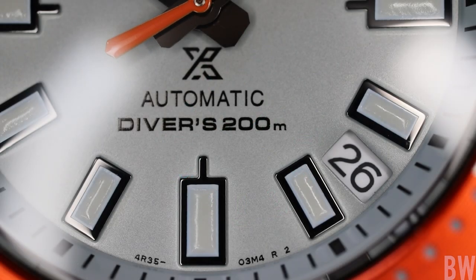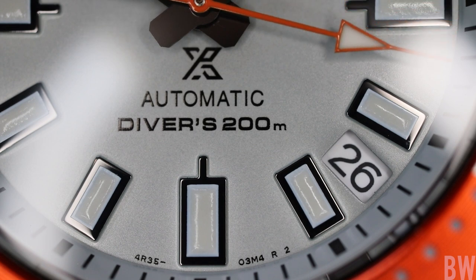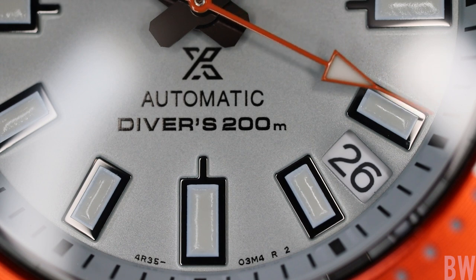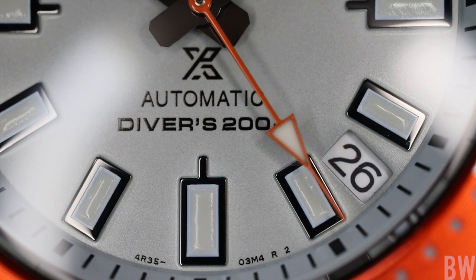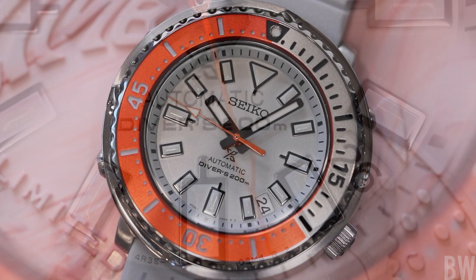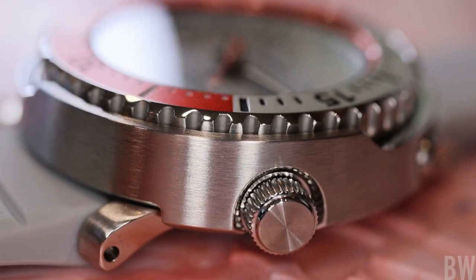Nice and legible in low light. Going in on the dial at a macro level, you can see a smoke gray color on the dial and the chapter ring. We have black printing and gunmetal applied markers, gunmetal hands, and an orange seconds hand. The only thing I don't really love is the white date wheel at the 4:30 position. I think on a limited edition retailing at about $900, the least Seiko could do would be to gray out that date wheel and make it a little more stealth.